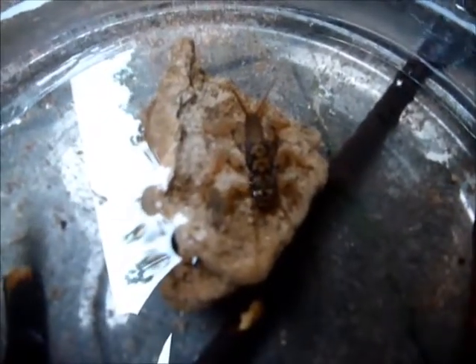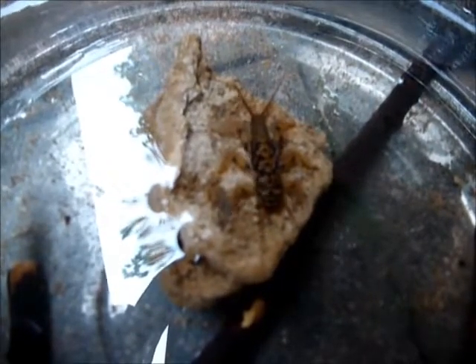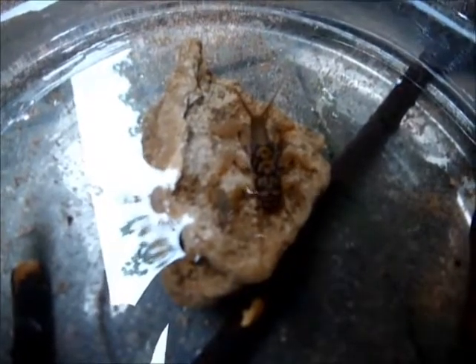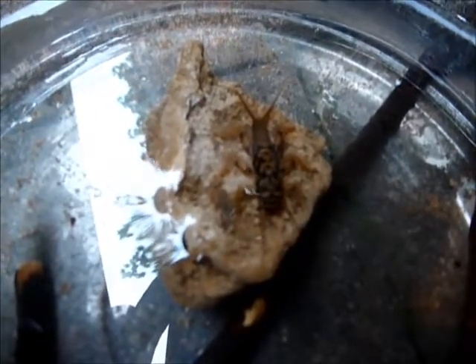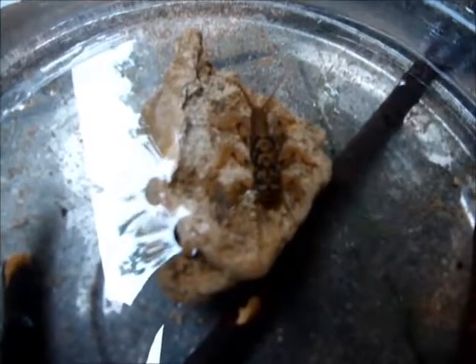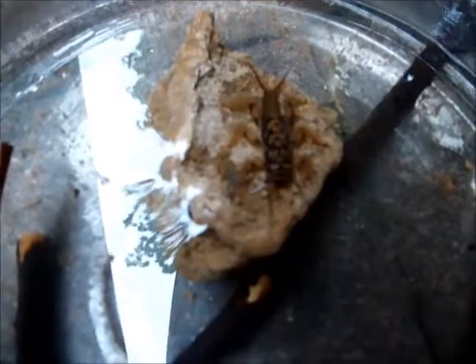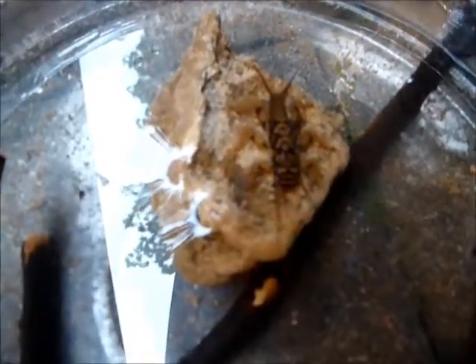This larva will develop into an adult stonefly, which is something akin to a dragonfly — it's not a dragonfly, but it'll be a large winged creature. The larva will spend anywhere from half a year to two years in the water, and then it will go through the final stage of pupating, just like a butterfly does, turning into a winged adult.